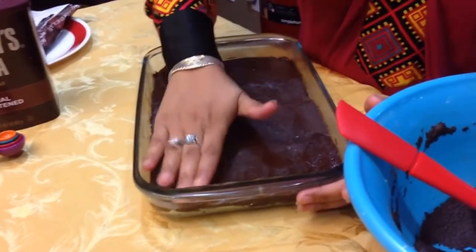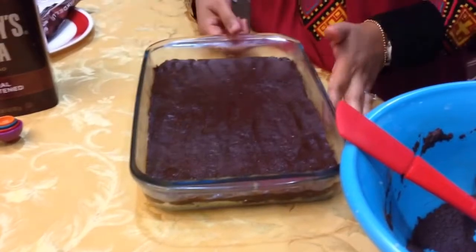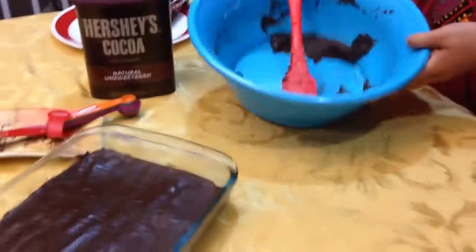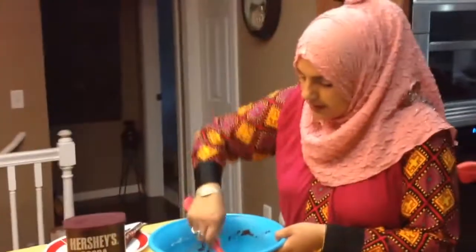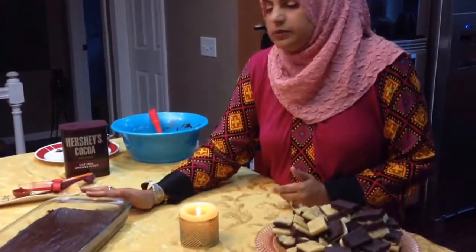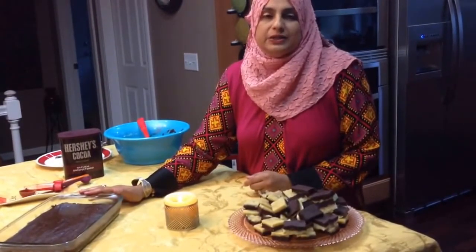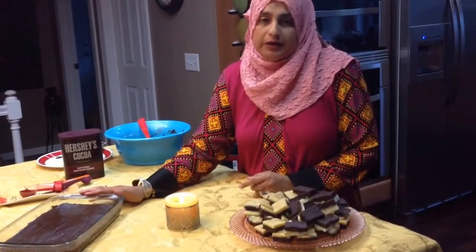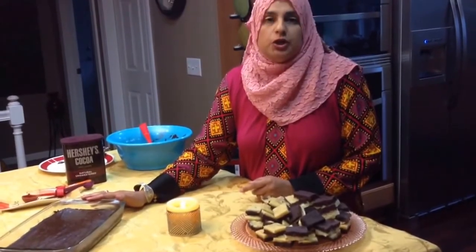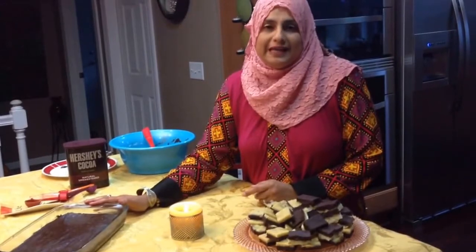For cutting, I always use a disposable plastic spoon — it works really well. You can cut it into whatever size pieces you like, either diamond or square shapes, just like this. My daughter loves chocolate so I'm saving some for her. This was a quick tutorial on how to make double-layered burfi. Thank you so much for joining me on this episode of Rehana's Cuisines, and I want to wish you and your family a very big Eid Mubarak from me and my family. Take care till next time!